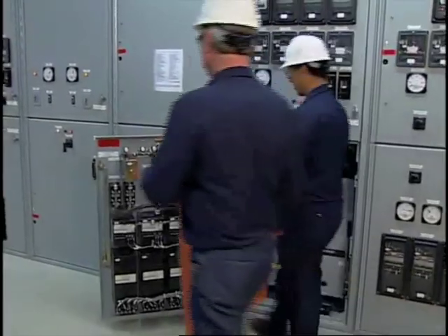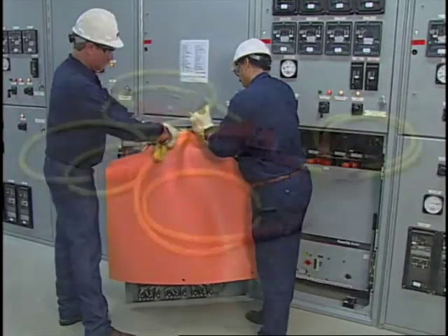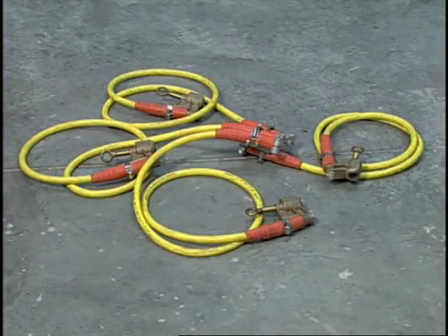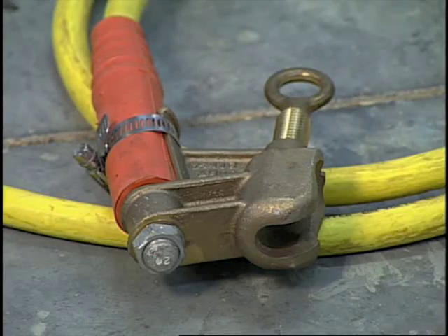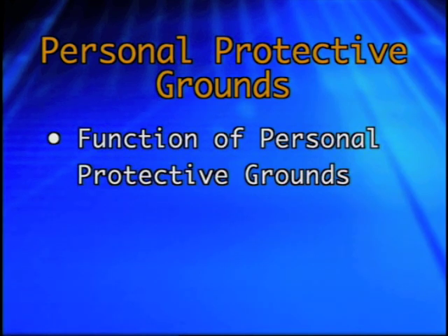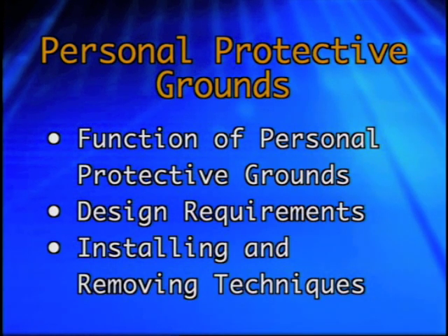It is well recognized that insulated tools and equipment are essential for doing energized work. It is just as essential to use personal protective grounds when doing de-energized work. Personal protective grounds provide the primary protection in the event a circuit under repair inadvertently becomes energized. In this program we will identify the function of personal protective grounds and describe the basic design requirements for personal protective grounds.